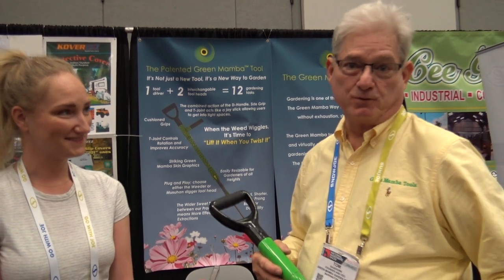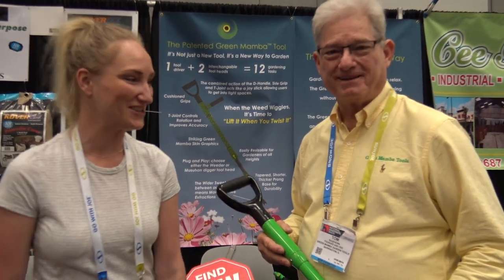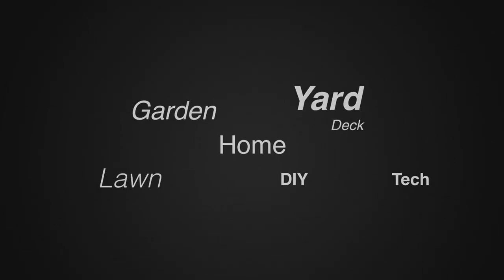That sounds great. Tom, Laura, where can a person go to find out more information or to purchase these? I know they won't be available until fall of 2018, but where can they go? You can learn more about the Green Mamba Garden Tool at www.greenmambatools.com. We'll put the link below — thank you very much Tom and Laura! For more tips and how-to videos, go to weekendhandyman.com.